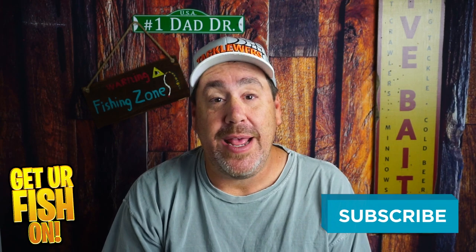Thanks for hitting that like and subscribe button. Tell me what you think in the comments below. Remember, take a kid fishing, get your fish on. We'll see y'all soon. Cheers.